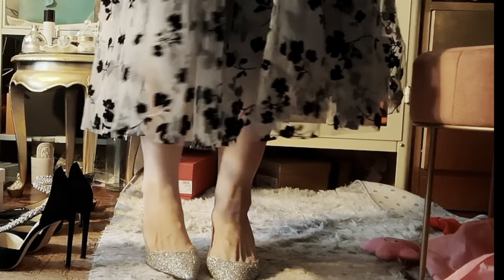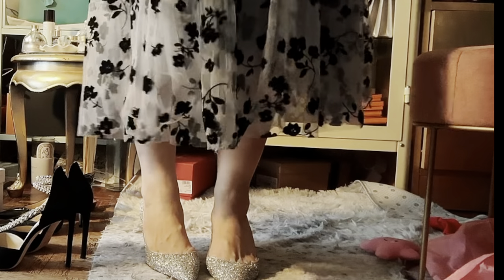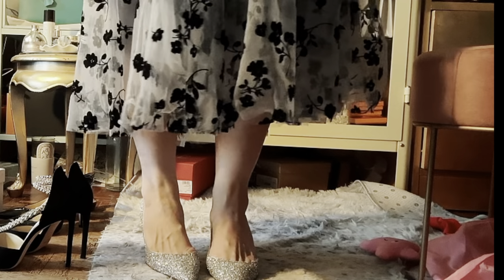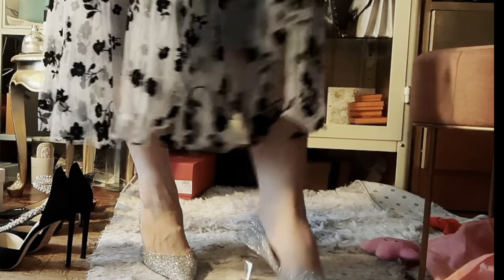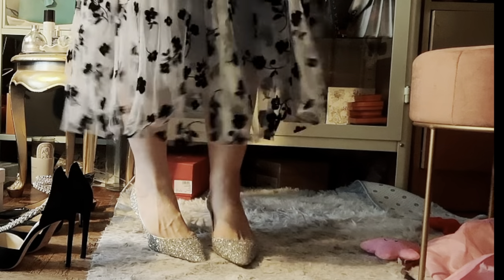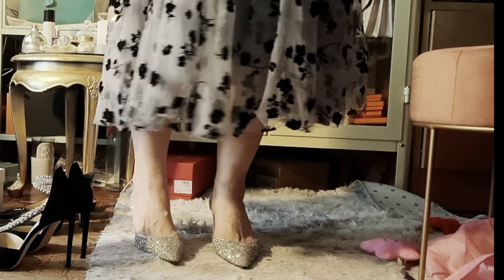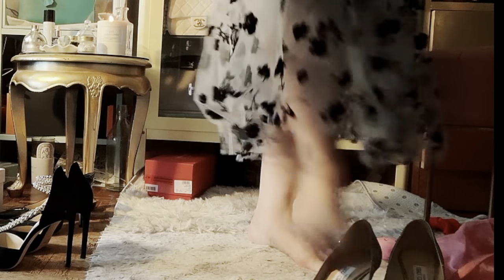So just a pair of pointy-toe heels that are well made and quite comfortable after you break them in. They definitely add a touch of bling to your outfit. I love that they are silver-toned — I usually wear these with my pale gold or silver mini Coco handle.